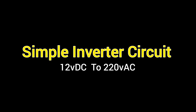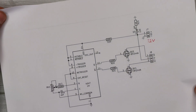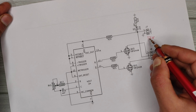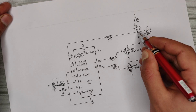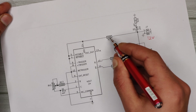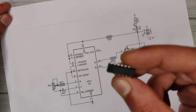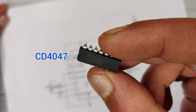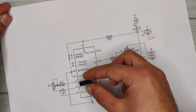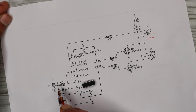Today I will show you how to make a simple inverter circuit at home. First, let's take a look at the circuit diagram. It is a very simple circuit — the input is DC 12 volts, with an LED indicator, a 1k resistor, and a 220 ohm resistor for limiting current to the IC. I have used the CD4047 multivibrator IC for generating pulse frequency to drive the MOSFETs, and a variable resistor to adjust the frequency.